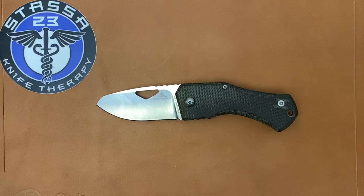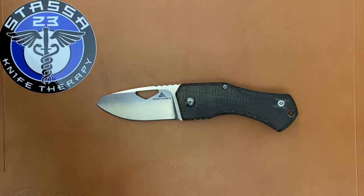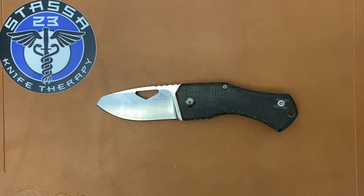I really wanted to be excited about this knife, but I'm going to let you know right now it let me down in a bunch of ways. Let's get into that so you can see why.